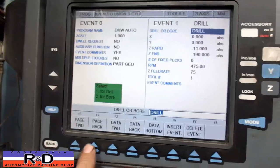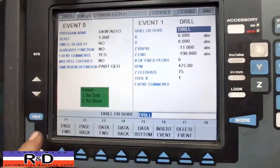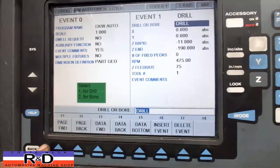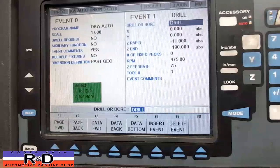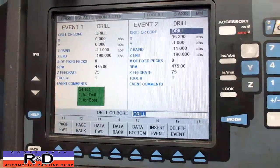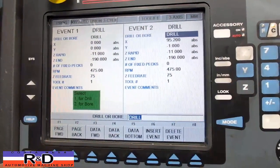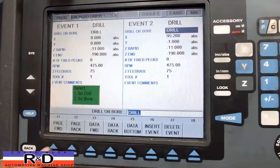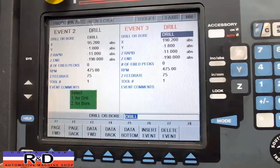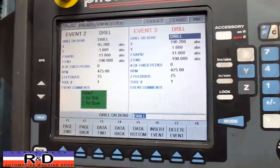As you can see here the program is fairly simple. We're going to do a drill operation, we're going to ramp it down to minus 11, then we're going to go all the way down to minus 190. 475 RPM, 75 millimeter feed rate and one tool. Our next location is 95.2 over 1, minus 11, minus 190, and our third location is 190.2, minus 1.8, minus 11, minus 190 — the same set. So here we go.